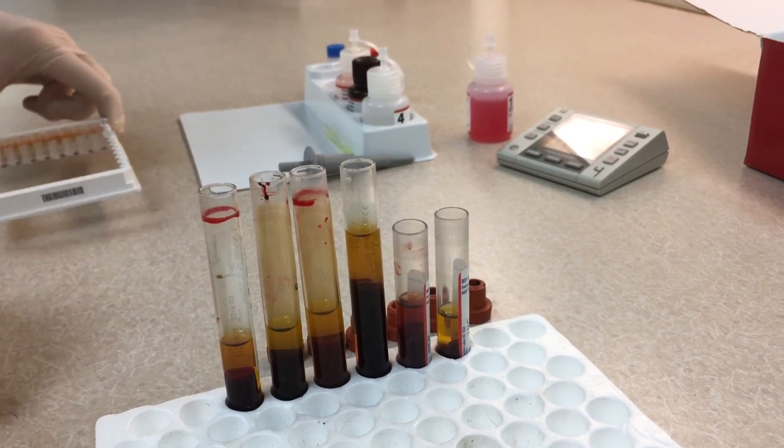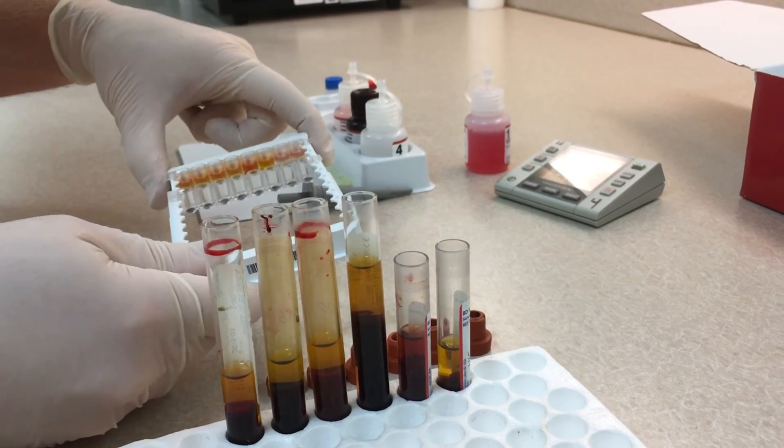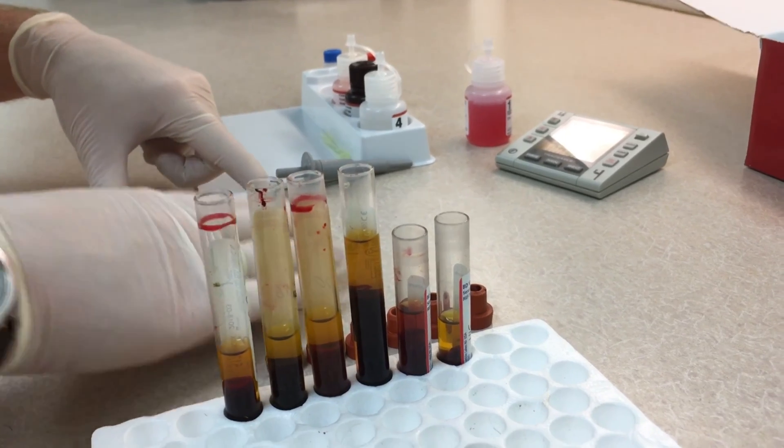That's going to line up with your plate. We have eight wells in a row, so you have a positive and negative control and then six samples in your wells. Make sure they line up so you can find your positives later.